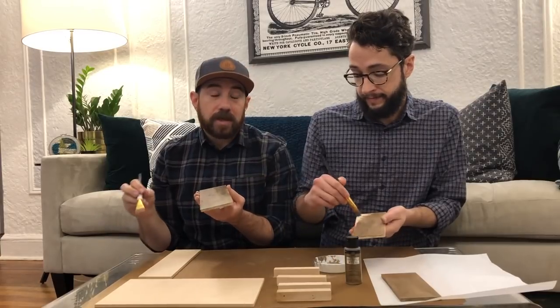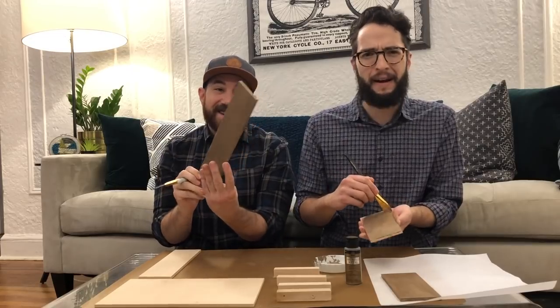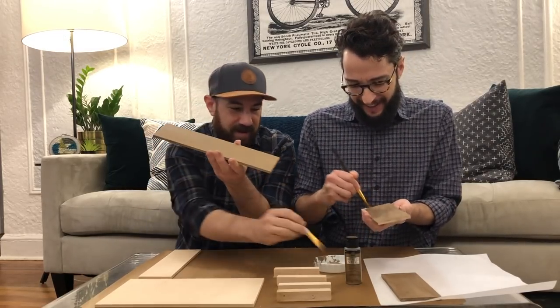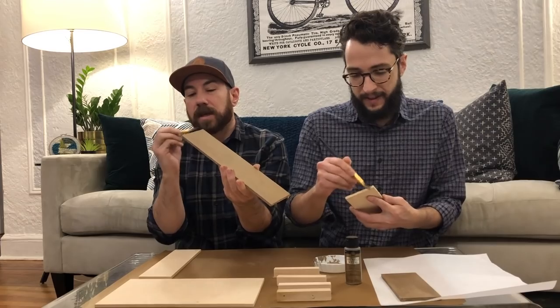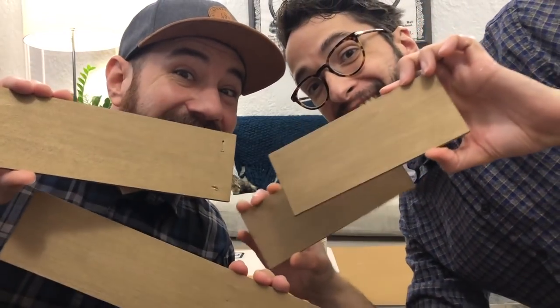Meryl Streep, she says 'dee-tails.' Did I say details? I'm such a commoner. What's what Auntie Meryl says to do — anything Meryl does. WWMD. What would Meryl do? They're dry and shiny!